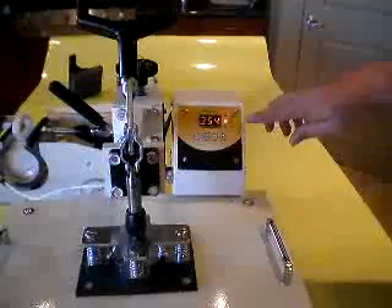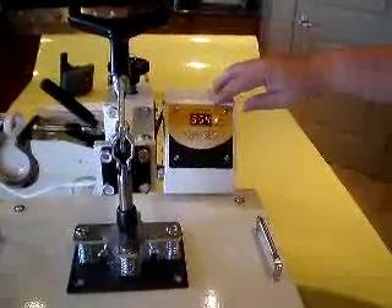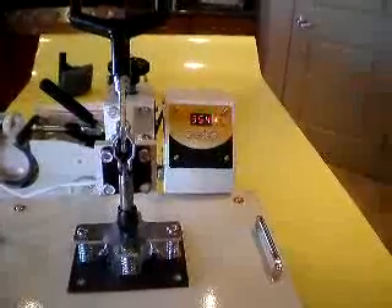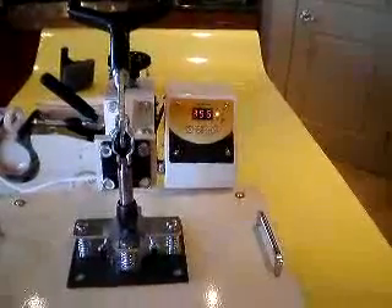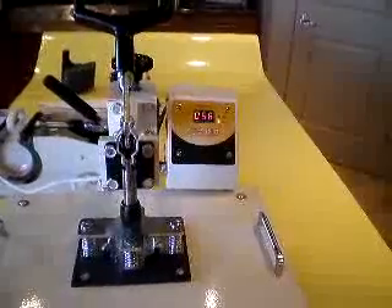Now that it's almost at 355, you'll see the countdown timer start. Once it hits 355, it usually goes a couple seconds after it gets to 355 before you'll see it start going down. It'll count down for a minute, and at that point the image should be transferred onto the cup.